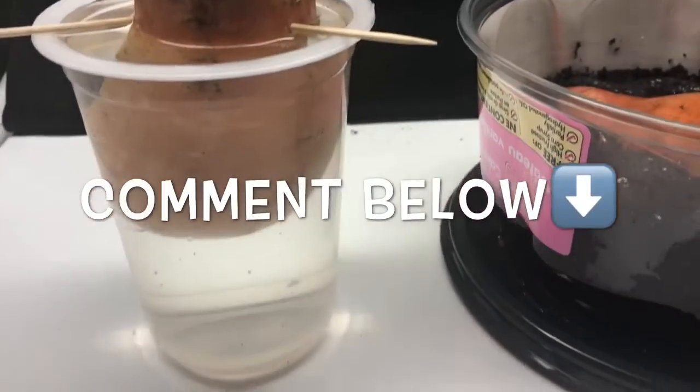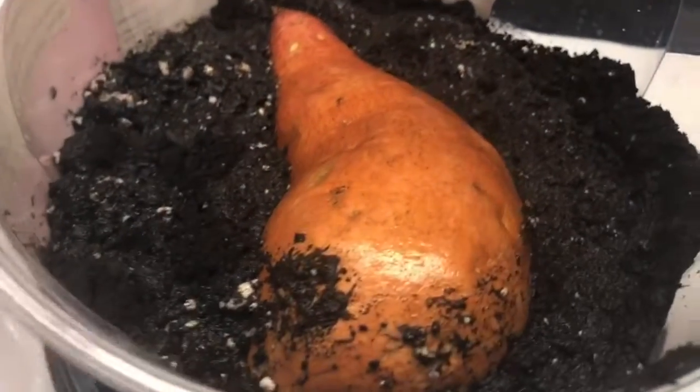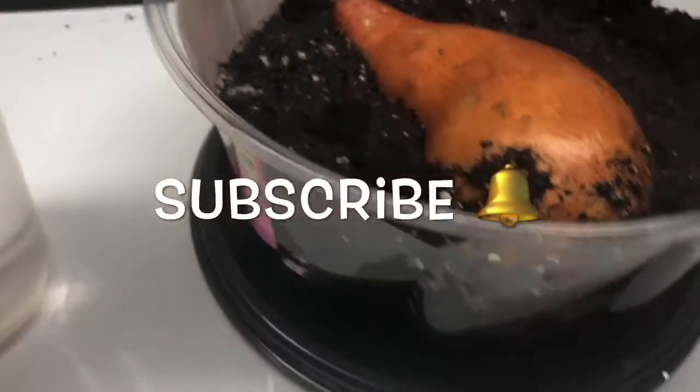So that's the sweet potato slips done two ways! If you've ever done this before, comment down below. If you like the video, give it a thumbs up, hit subscribe, take care, and happy gardening!